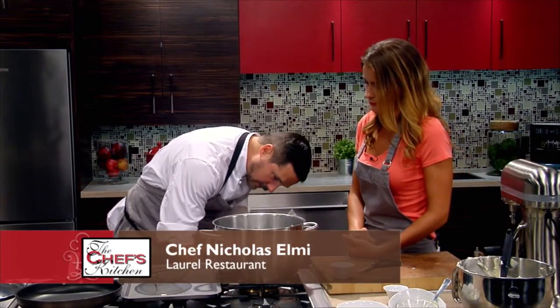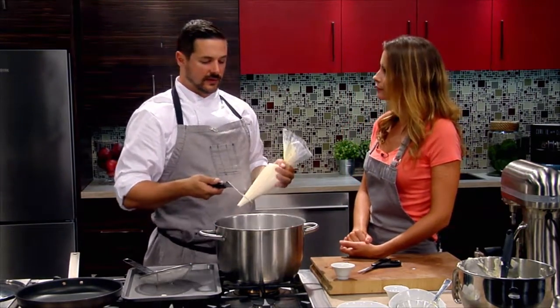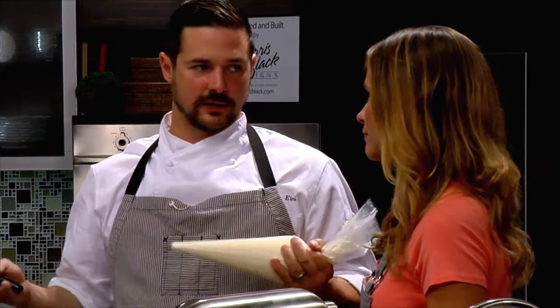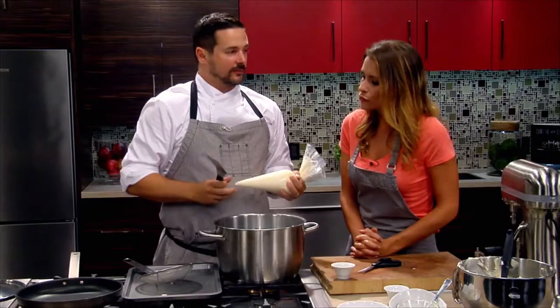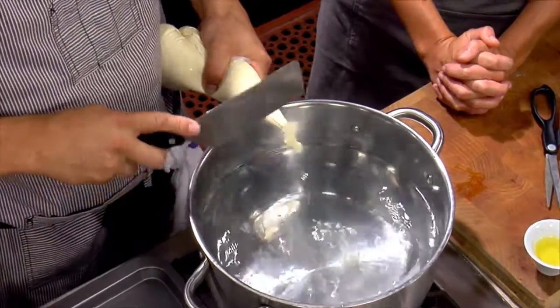Have you tried freezing them? That doesn't work. What will happen is any water crystals in there will eventually melt and you'll create what's called syneresis — they just all leak out everywhere. You use a lot of scientific terms when you talk about your cooking. It's food, man — it's science.